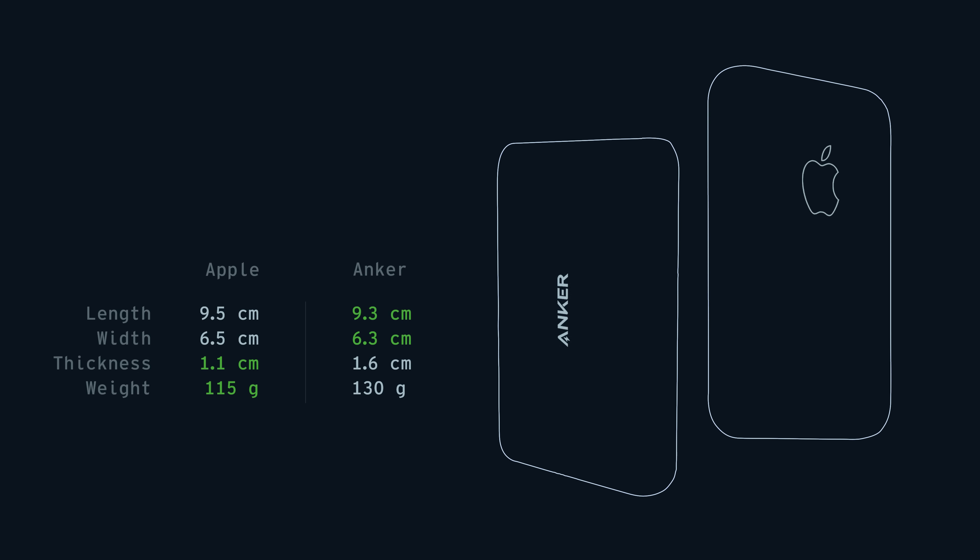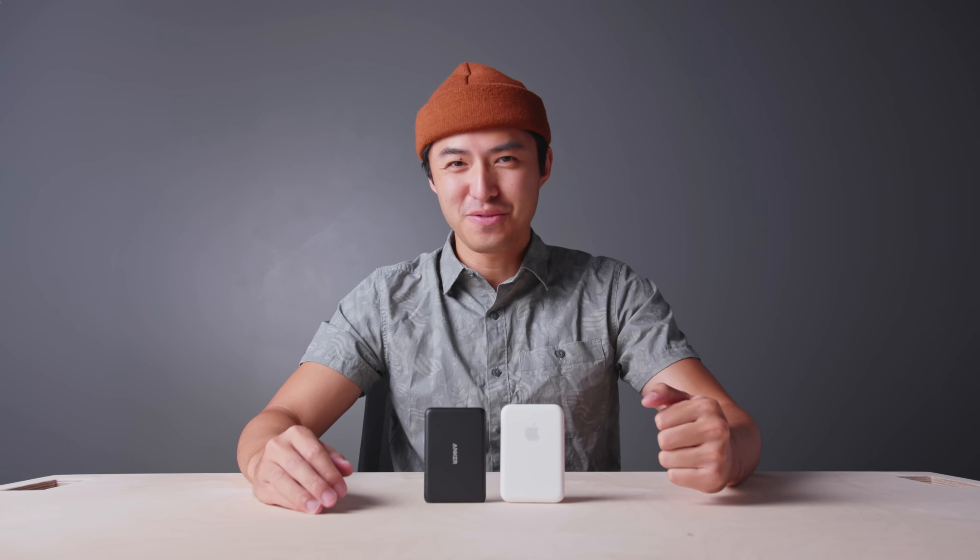As far as size and dimensions go, you can see that they're pretty similar, with the Apple one being just slightly taller and wider, but it makes up for that by being half a centimeter thinner and 15 grams lighter. So there are definitely a lot of similarities between these two devices on the surface, but as you know with Apple, they love to add that Apple magic. So let's go over some of those additional features that you'll be getting on the Apple MagSafe battery pack.